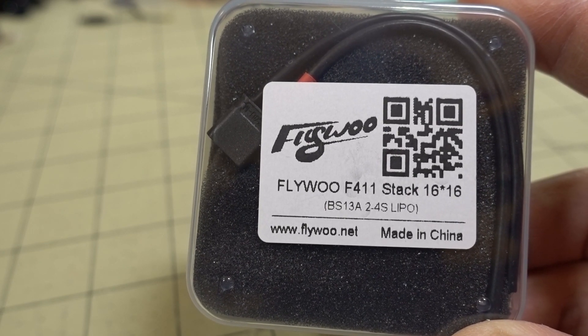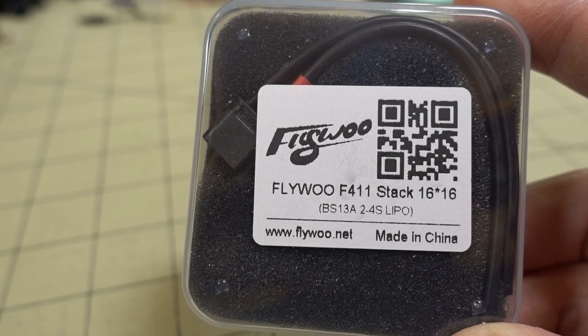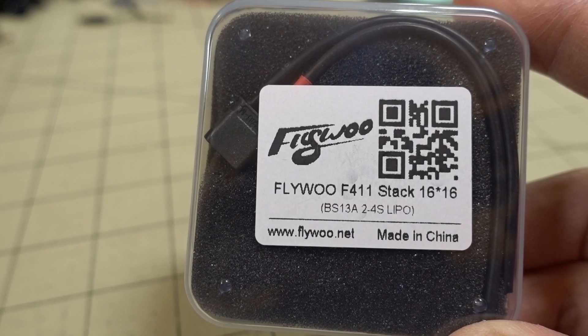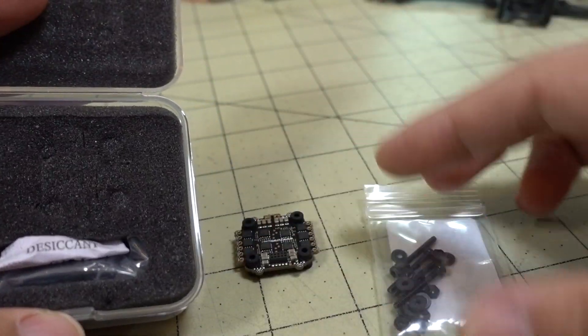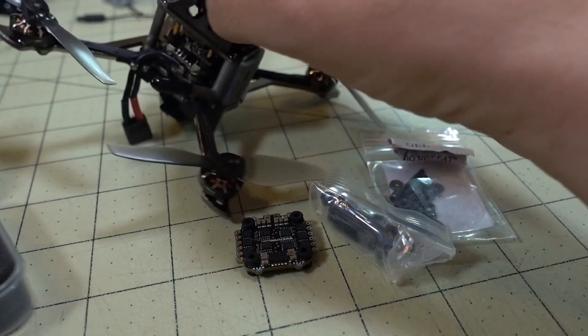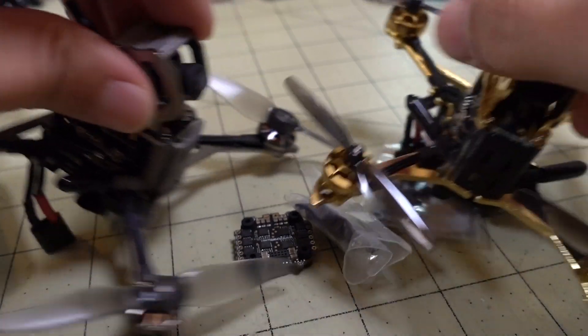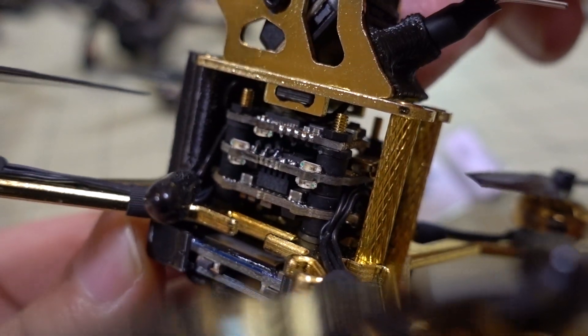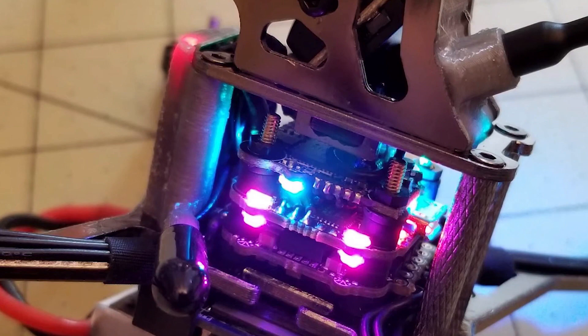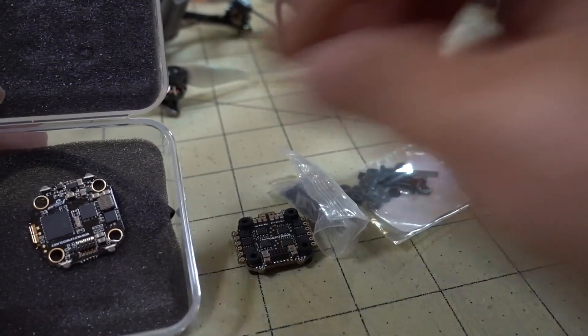In this video we're checking out the FlyWoo F411 stack. It's a 16 by 16 nano stack with 13 amp ESCs. They're BLHeli and will work with the Jazz Maverick and JESC firmware for LiPo. You've actually seen these parts in action already — this stack comes in the XBOT 3 and in the XBOT 65. I'll link those videos down below and show you what they look like not installed.